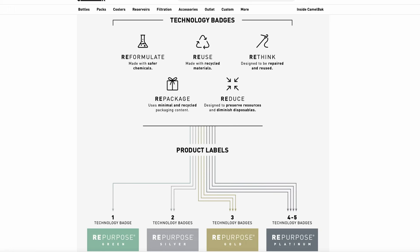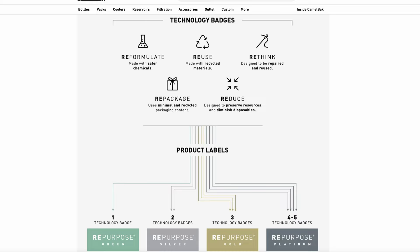As for sustainability of the Camelback vest, a big goal of Camelback's is to have all their products sustainably made by 2025. Camelback has four different levels of their repurposed badge: green, silver, gold, and platinum, depending on how many technology badges they have. This vest is a silver badge — it has two technologies: it's made with safer chemicals and from recycled materials. This shows Camelback's commitment to sustainability, which is pretty cool.